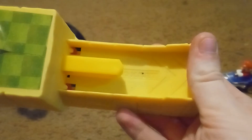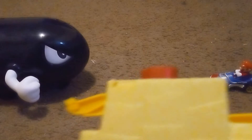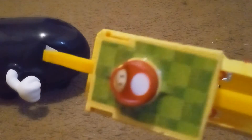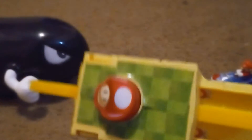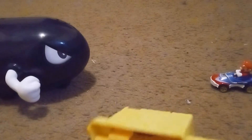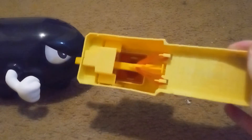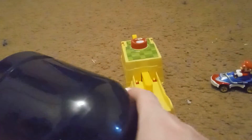Now here's the launcher — it has Mario Kart written right there, it has a Hot Wheels logo, Toad, this cool greenish pattern, and then it has like bricks right here. Here's the base.